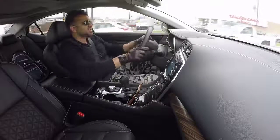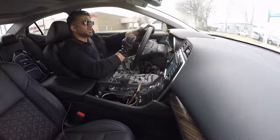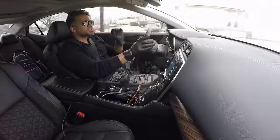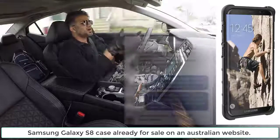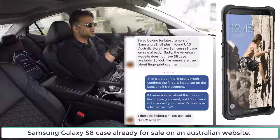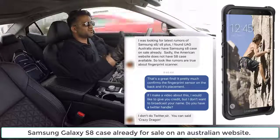Hey guys, Saki here from Saki Tech and in this video I want to talk about the Samsung Galaxy S8. So what happened was I got a link from one of my Facebook followers to a website that is already selling Samsung Galaxy S8 cases. The person that sent me the link did not want me to advertise his name in this video — he just said give credit to Crazy Dragon. So Crazy Dragon, thank you for this link.